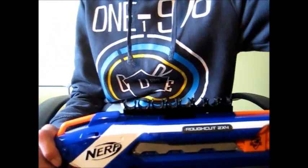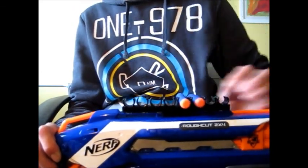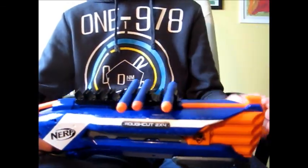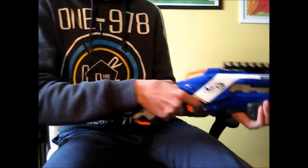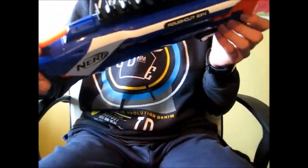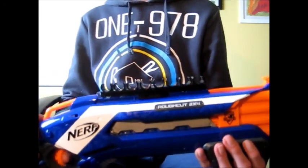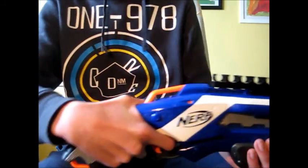Buy it. Especially if you have a Rough Cut, just think — you run out of darts, and if you don't have a barrel break dart holder, if you have these, you just take one, two, another one, and you blast away. It's really easy. Visit their Facebook page — they will be more than glad to help you.